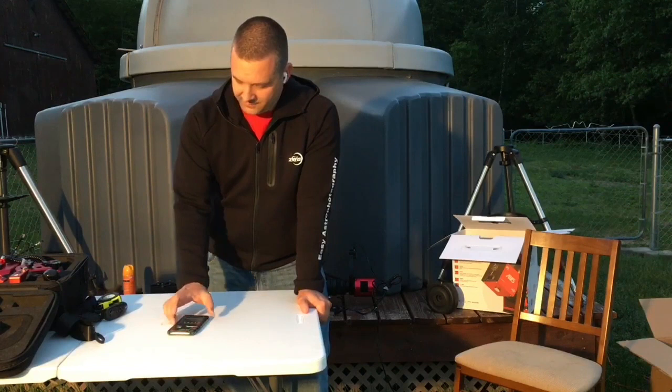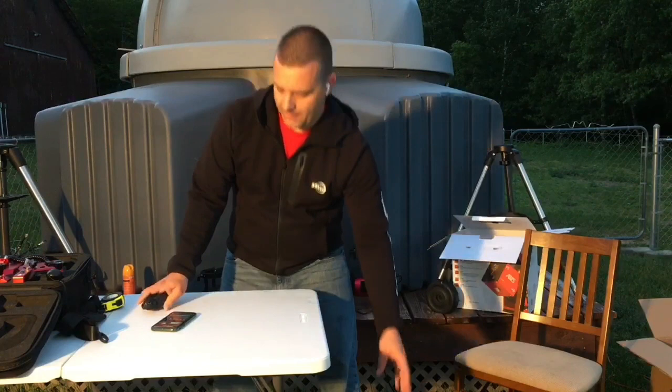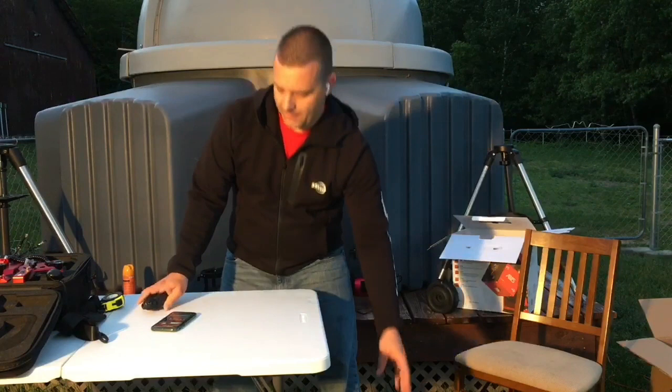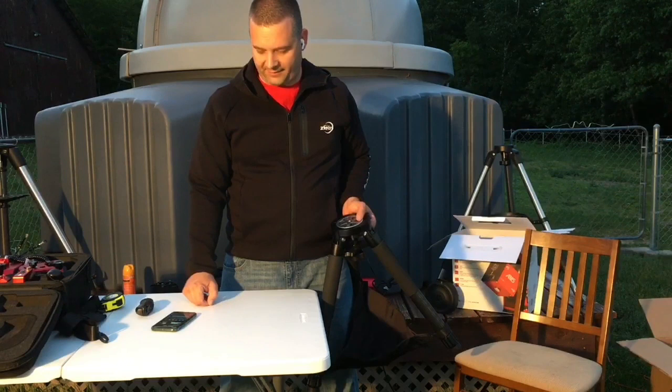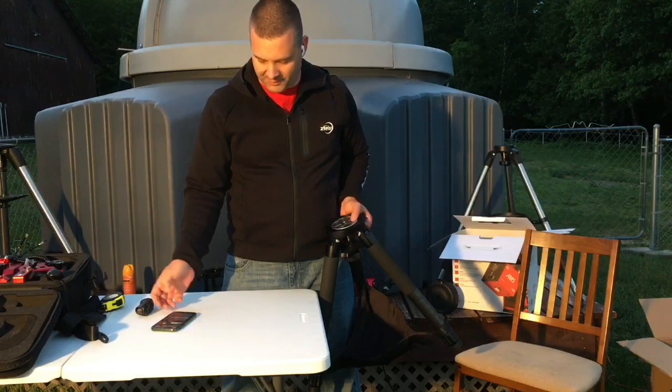Thank you everybody for joining us tonight. I'm just glad the rain held off — yesterday was a rainy day. Tariq says the scope is about 33 pounds alone. Just to give you a heads up, my C9.25 is about 36 pounds with all the gear on it — so it is comparable to my nine and a quarter SCT with all the gear.